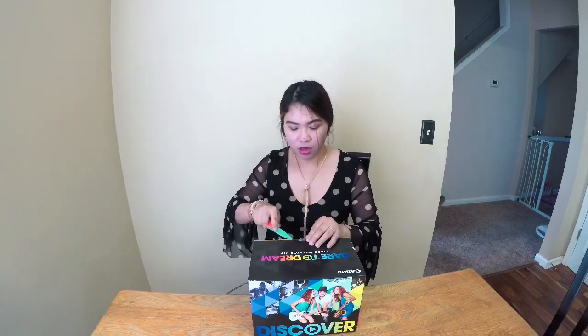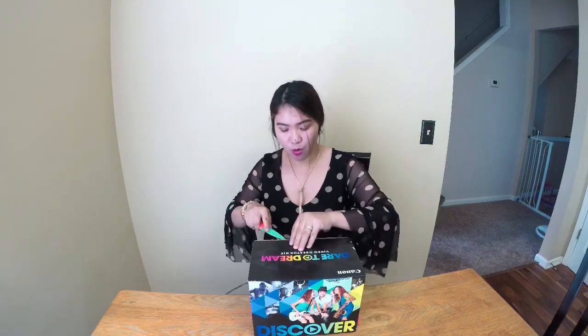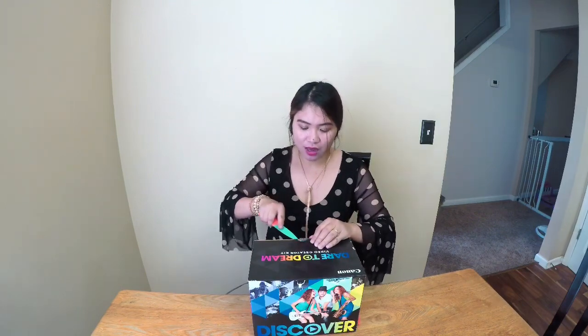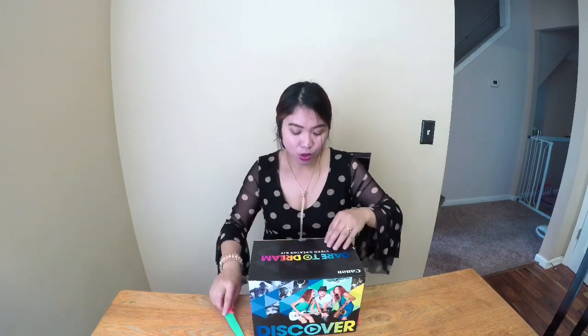I've been thinking of vlogging for years but I just didn't have the courage. I knew there would be bashers and I wasn't ready for that. But when I heard Zini, the new Miss Universe, when she was asked how she handles bashers, she said 'I don't handle them.' So yeah, that inspired me — we are unboxing this new camera!